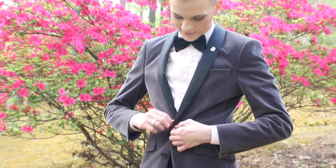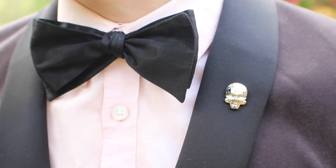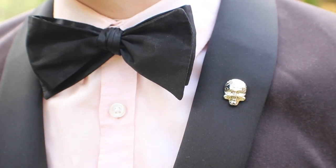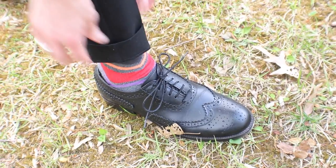The jacket and pants are both from ASOS. The pink shirt is from H&M. I'm not exactly sure where I got this tie — I've had it for years, but you can find black silk bow ties everywhere. And on my feet, I have fun socks for a pop of color and my Ben Sherman wingtips.